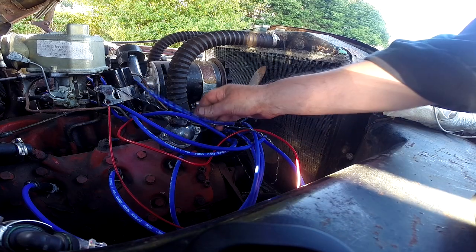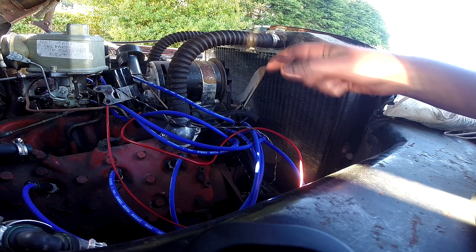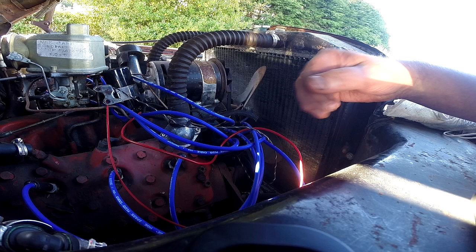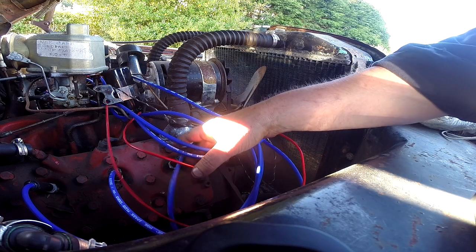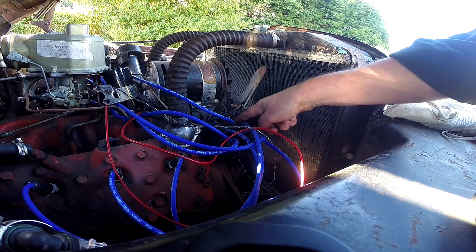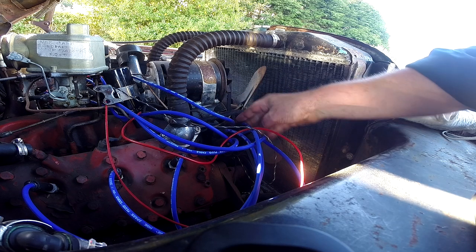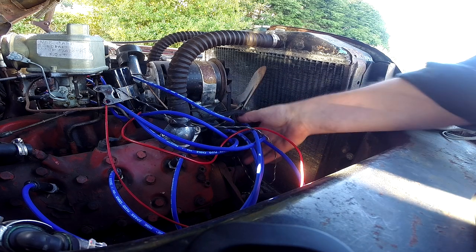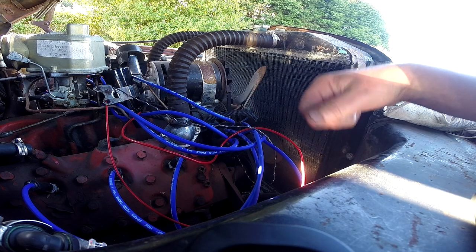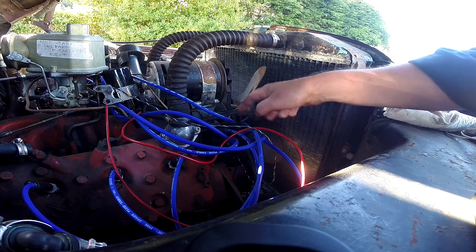I also replaced all the wires today because the new system requires different resistance on those. Put on a new cap today. I took out all the spark plugs and put cylinder number one right here at top dead center so I knew where that was, then pointed the first wire there and went. I did wire it wrong because I assumed Ford engines went clockwise, but this distributor goes anti-clockwise, so I had to rewire the firing order.